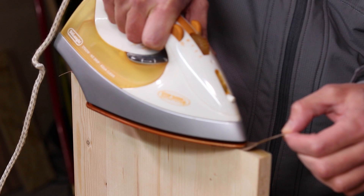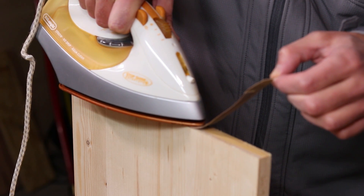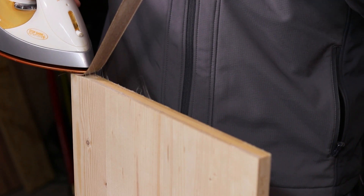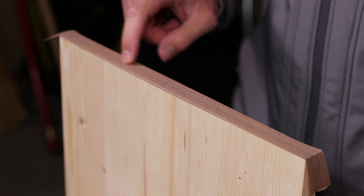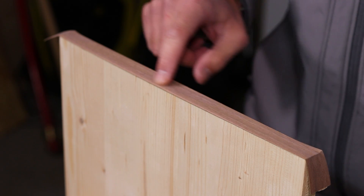If your first attempt doesn't go perfectly, don't worry. Simply reheat the edge, remove the old band and apply a new piece. To test if the edge band is properly glued, run your finger along the edge. If you hear a rustling sound, that means there is air between the veneer and the surface — this usually happens when the veneer is overheated.